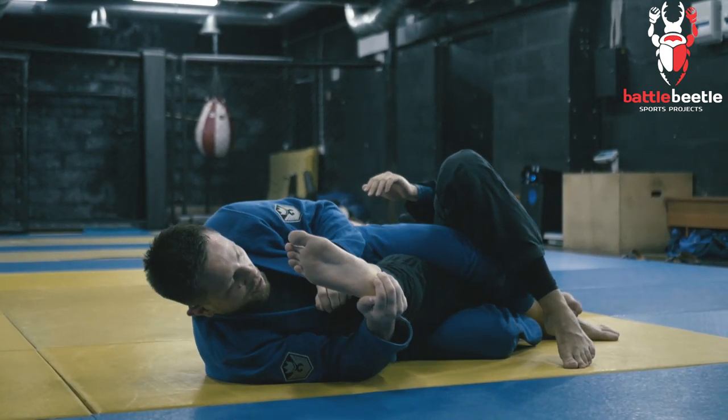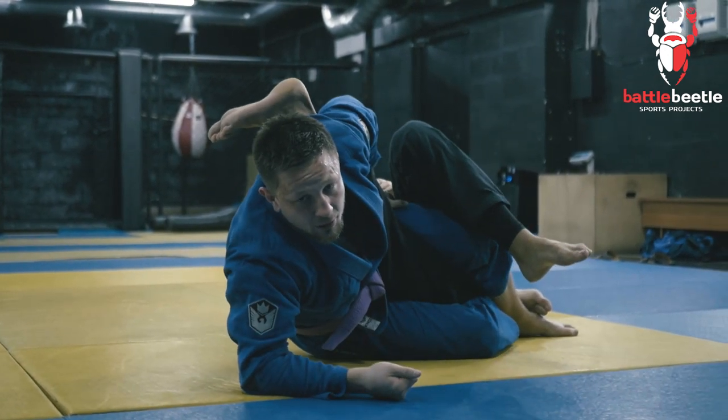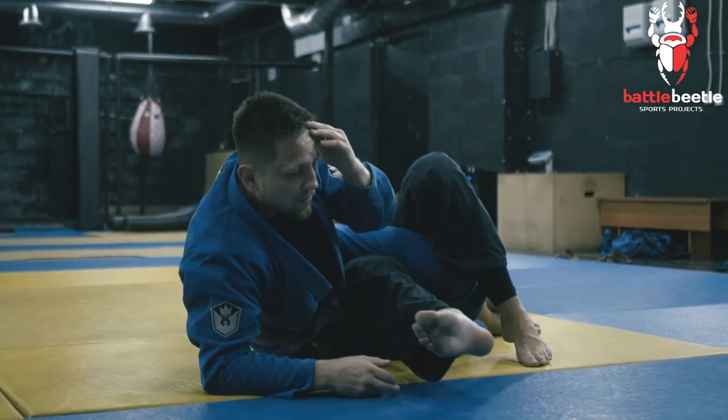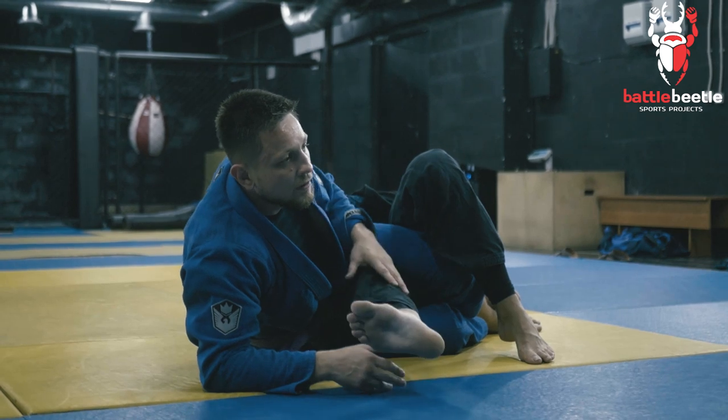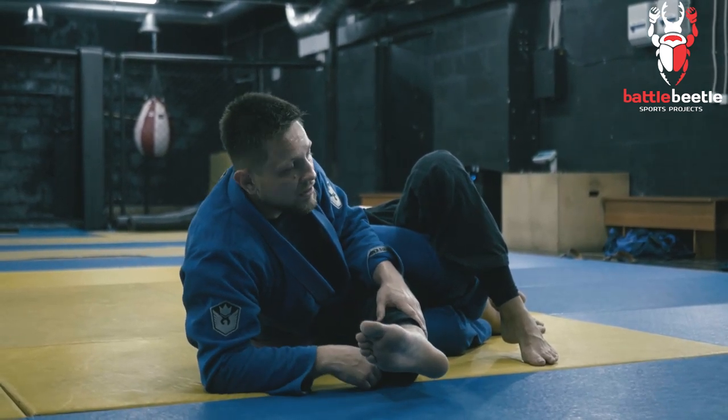Or I put his heel to my armpit and overextend here. You're free to choose depending on the situation and your own preferences.